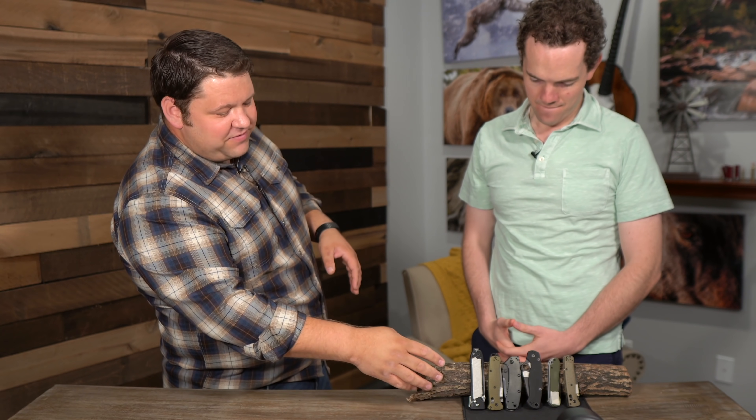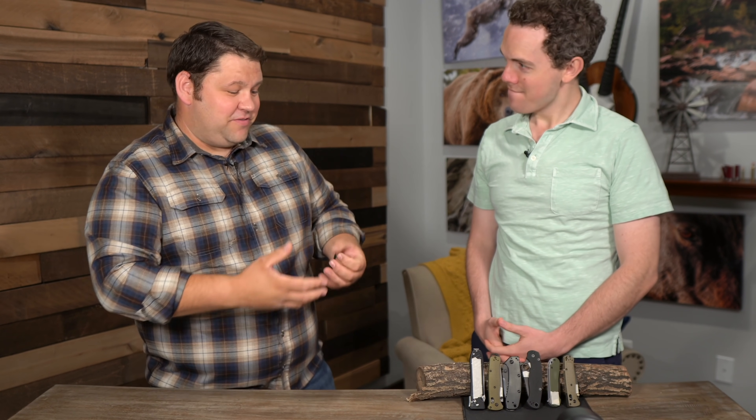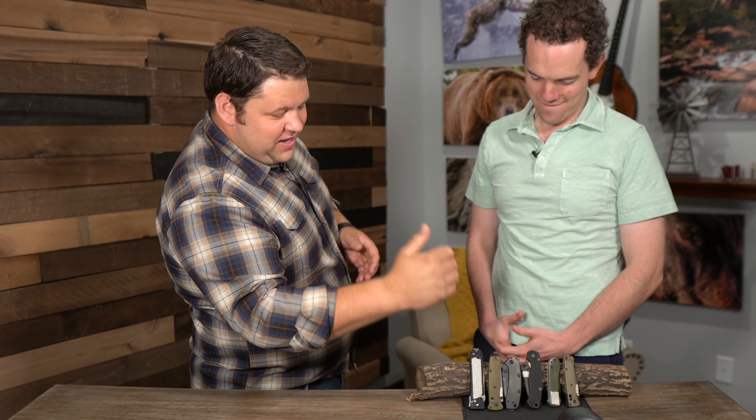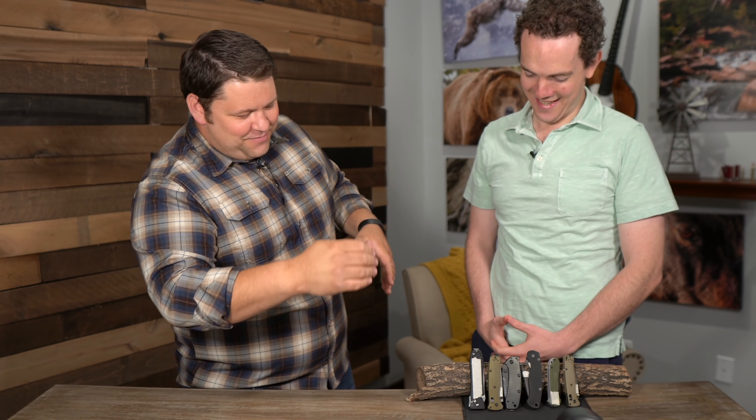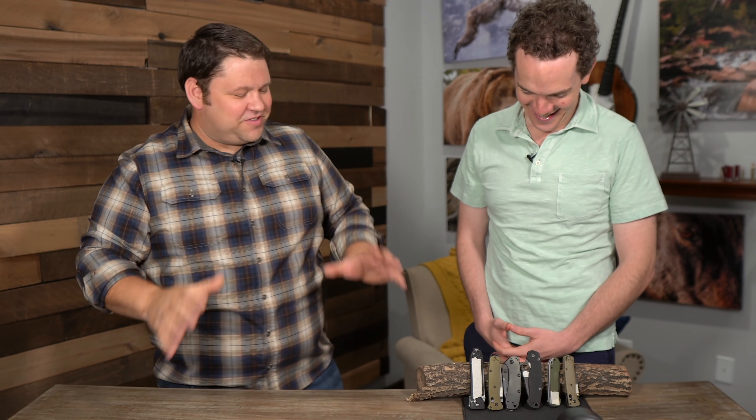Sometimes you'll use your everyday carry knife as something like a screwdriver. If I were using my everyday carry pocket knife as a screwdriver, would I really want to risk breaking the tip off of my $200 pocket knife? Or would I rather use something that cost me 20 or 30 bucks? For this segment, I've taped off any branding on each knife, so unless you're familiar with the knife itself, you won't know the brand. I want you to put them in order from least to most expensive — handle them, open them, close them — and tell me what price you think each one should be.